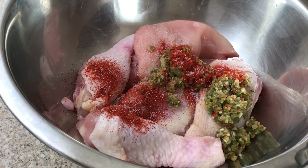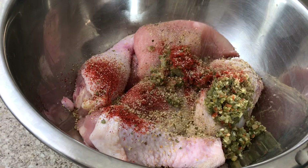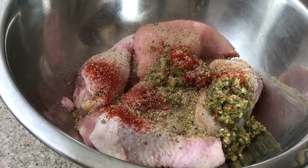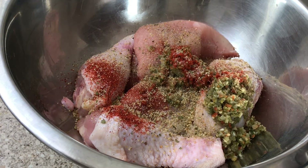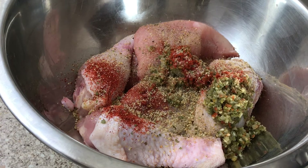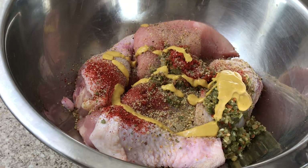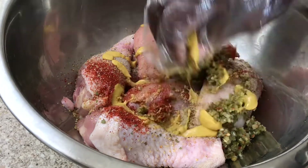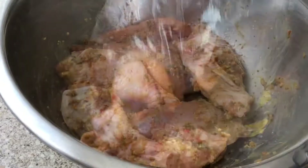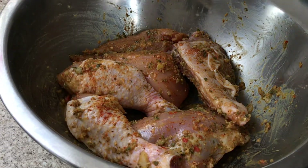I'm going to add a little bit of salt — you don't want it too salty. Then I'll add some complete seasoning and mustard. I don't go without mustard because it tends to tenderize your meat. Mix it well, then cover the bowl and let it sit for about one to two hours.